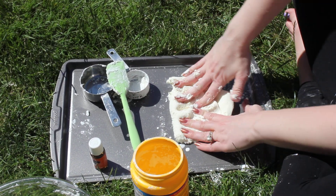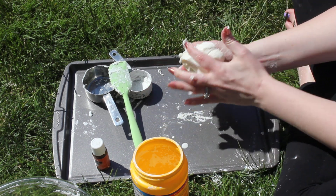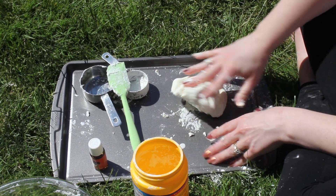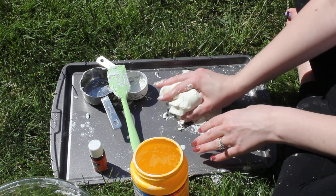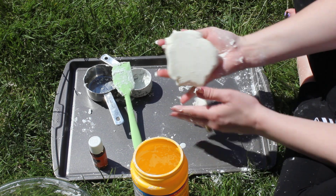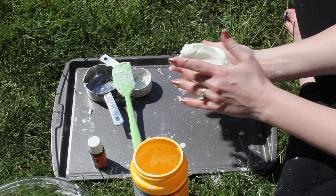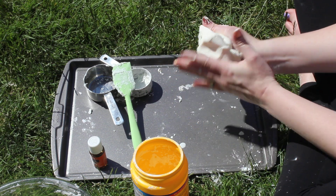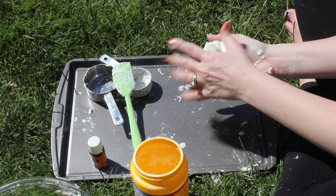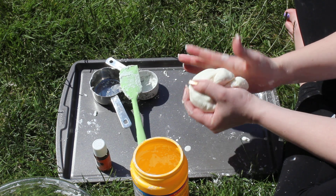It's so nice and smooth and it sticks together. It smells so yummy. We got our nice cornstarch and lotion play-doh. Hopefully that'll work out for you guys. You can also add food coloring to it if you want it to be a different color. I didn't have any food coloring so I just left it the way it is, but you can have fun with different colors and mixing them together and seeing what happens.